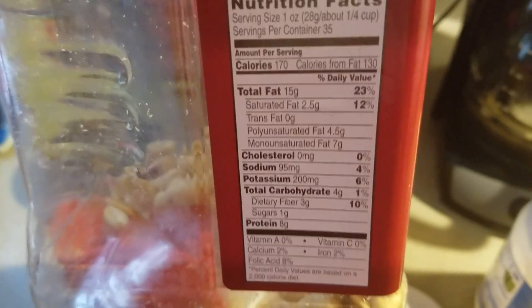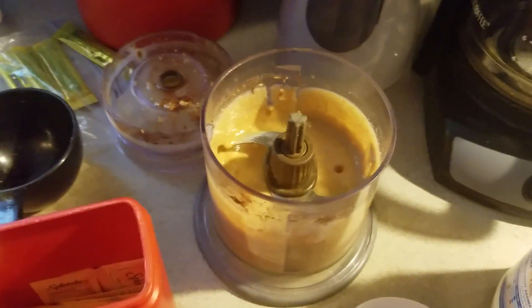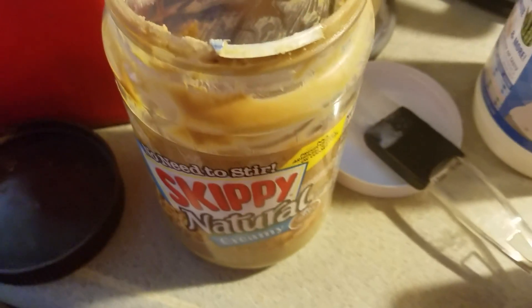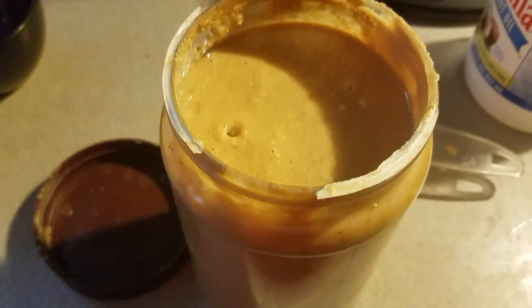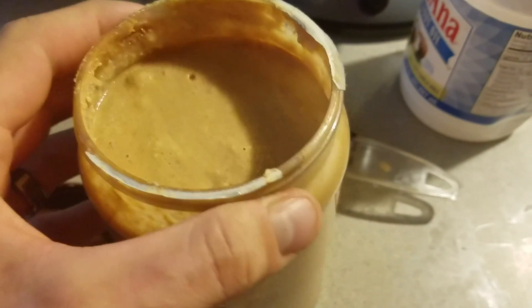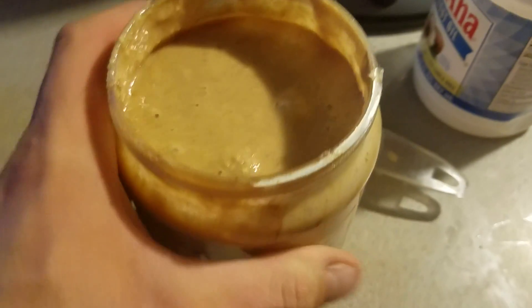You're better off eating the peanuts rather than the peanut butter — unless you make your own. Then you can add coconut oil, which brings the fat up and keeps the sugar out. What we made only filled up part of the jar, so I'm going to make it in batches and hopefully fill it all the way up.